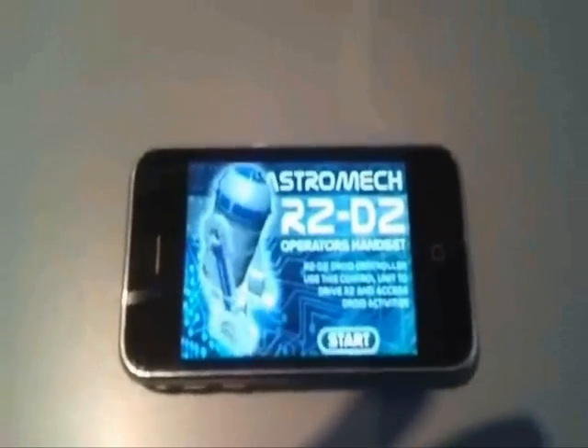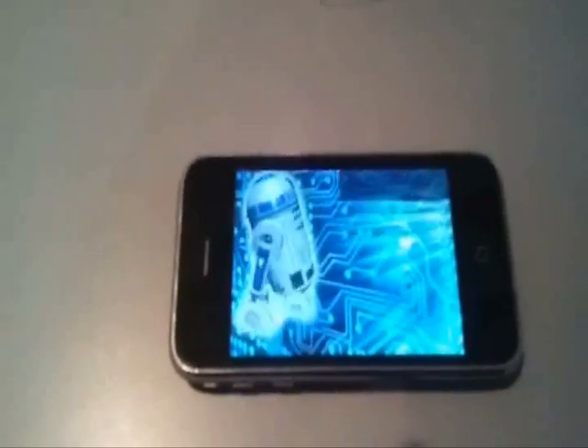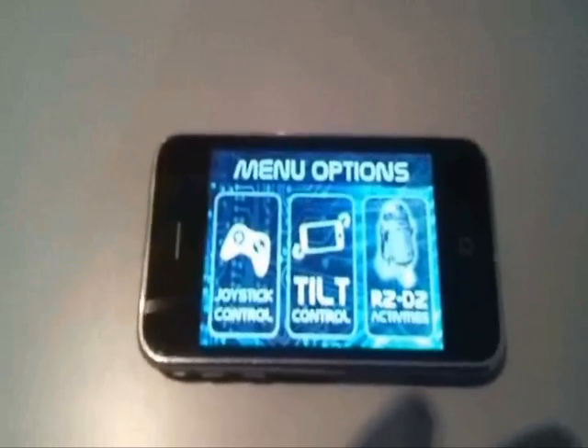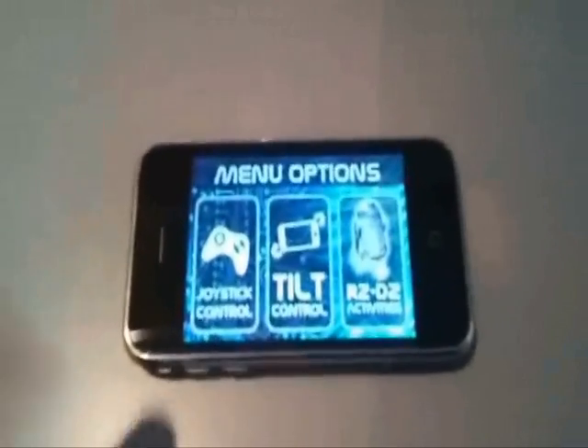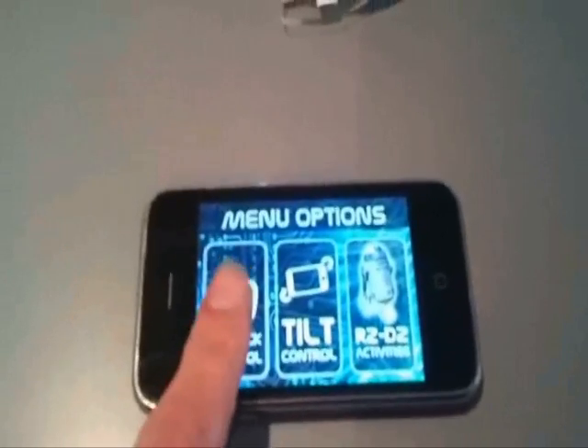There's our intro screen. Then we start and we have our main options. We can drive R2 using the joystick or tilt control, or access the activities. Let's start by driving him.